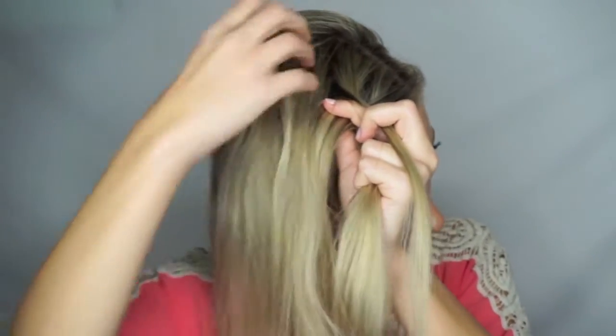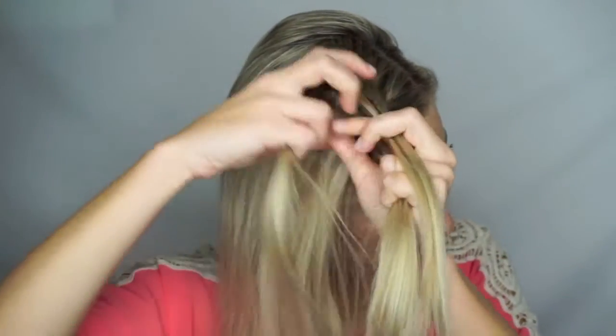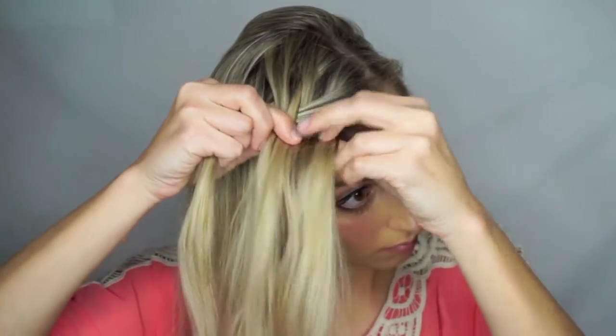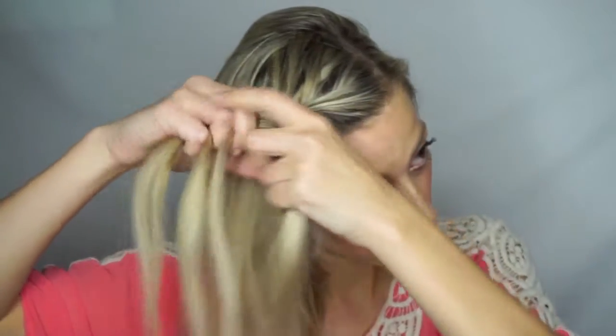Now take a small string of hair and cross it over to the other side while adding in a section of hair with it. Then with the section closest to your face, take a small strand and cross it over to the other side while adding in a section of hair.